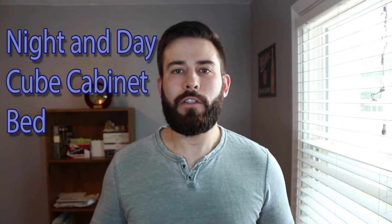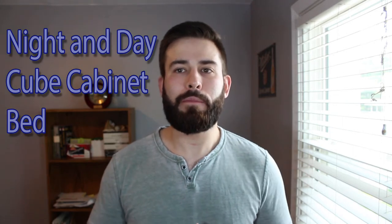Hey guys, today I'm going to be breaking down Night and Day's Murphy Cube cabinet bed. I'll be giving you both the pros and the cons and everything you need to know before purchasing this bed. I even have some footage of myself opening and closing so you can see exactly how this bed works.